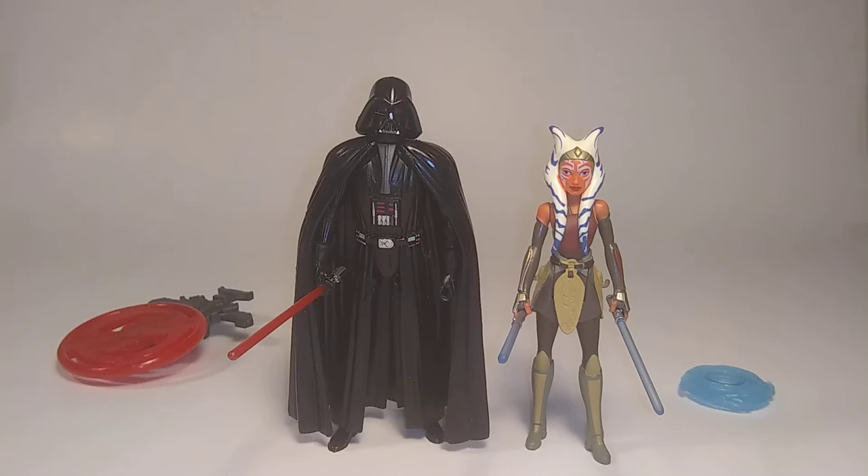Hello guys, Ryan here. Today I have a Star Wars Rebels Hasbro action figure review. This is the Space Mission 2-pack with Ahsoka and Darth Vader.